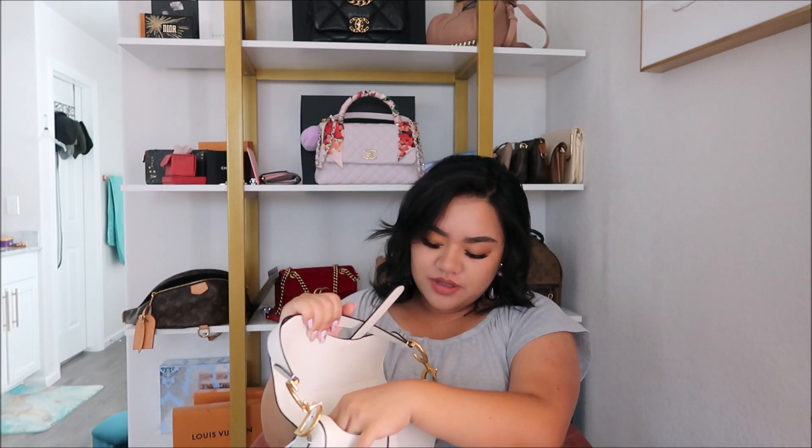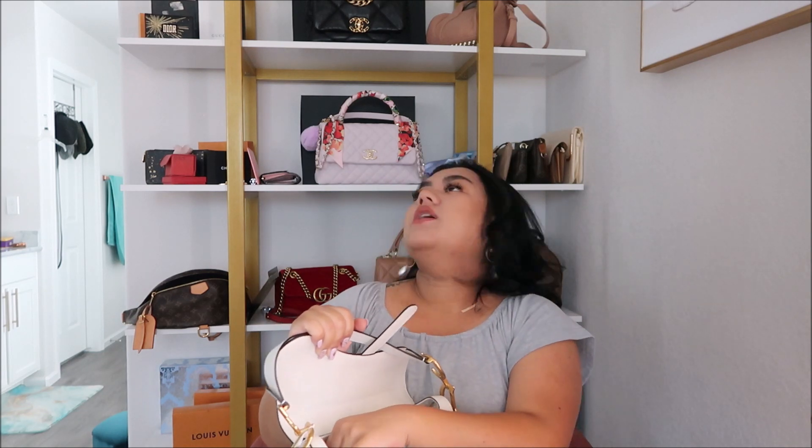I would have totally loved to purchase this item pre-loved, but the only person selling it in white was listing it for about $200 under retail. I feel like you still have to pay taxes on that and still have to pay to get it authenticated, so for that amount of money you might as well just get the brand new one. And I didn't pay taxes on this.